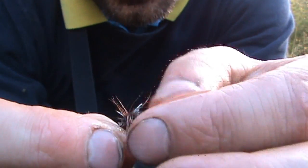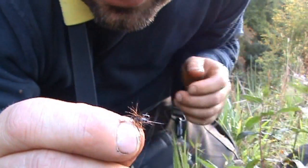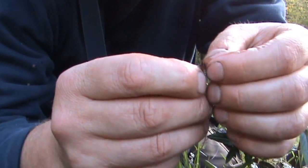So before I start the cast I'll just give it a good dosing in that, and then before the fly actually touches the water I'll make a good few false casts just to shake off any excess.